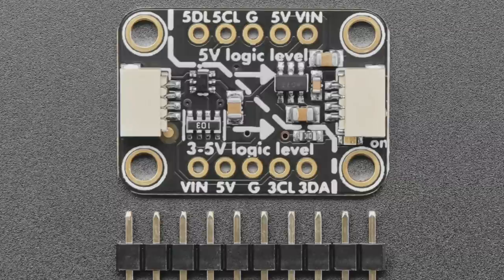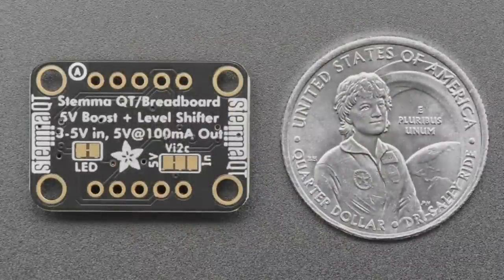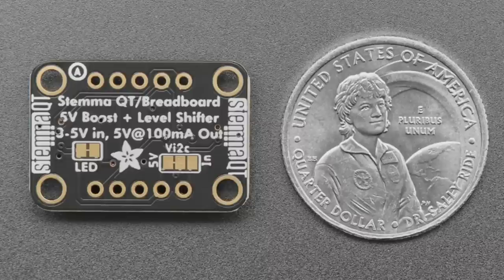You give it 3–5V power and logic in, and there's a switched-cap charge pump converter — the AP3602A — that provides 100mA continuous or 250mA peak. It'll boost power from 3V to 5V and shift the I2C logic from 3V to 5V as well. On the back there's a VI2C jumper: if you want 5V power but 3V logic, you can cut and set that jumper to keep I2C at 3V. It's also breadboard compatible — just solder in the header and use it on your favorite breadboard.